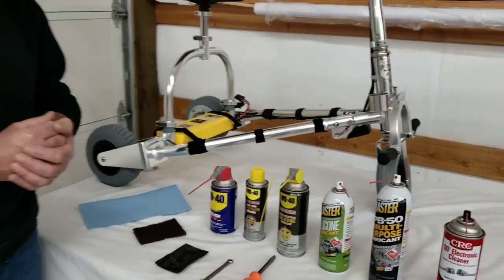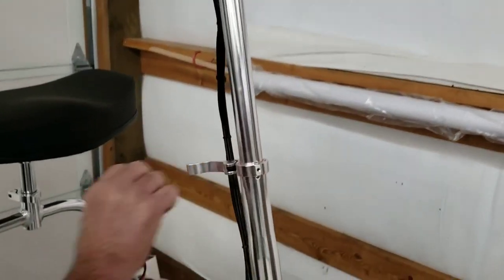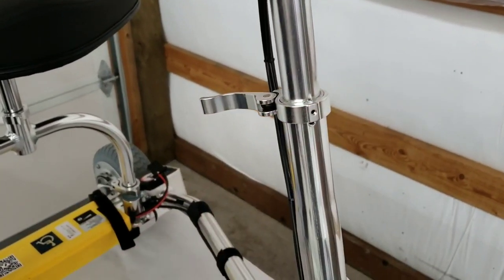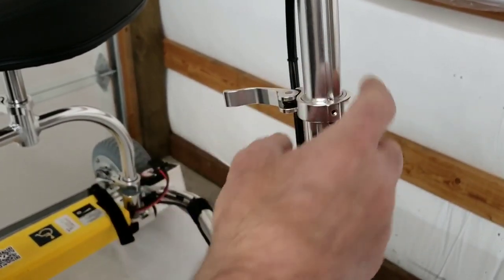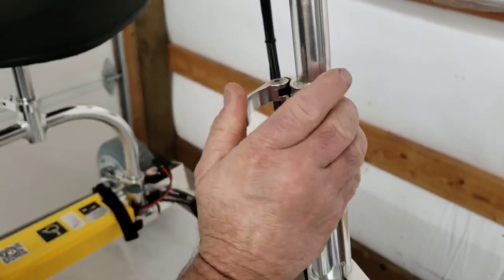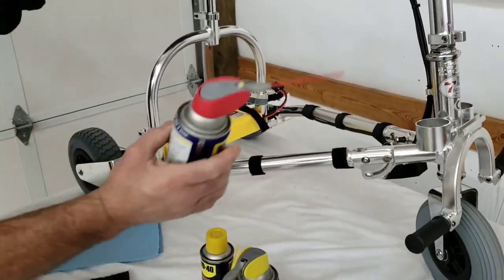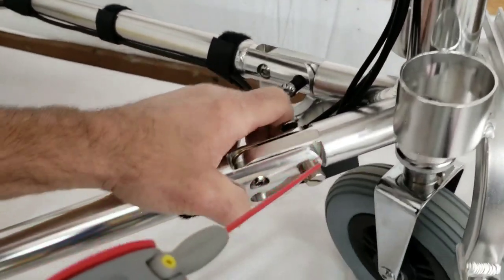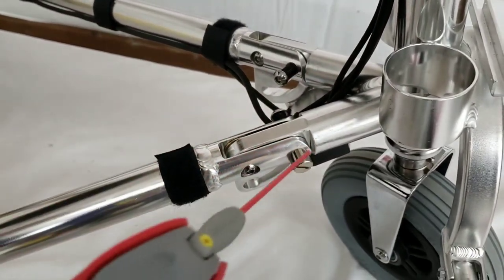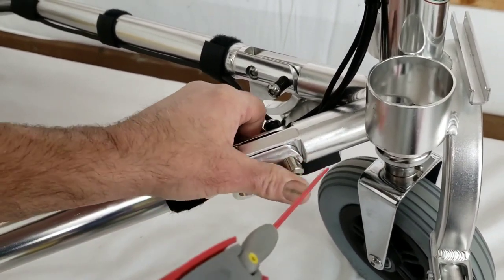Let's go ahead and start by showing you a few of the lubrication points on the scooter. The steering column can use a little lube from time to time — not a ton of it, but just give it a squirt all the way around and exercise it back and forth. That's not a bad idea. You can use the WD-40 with its straw attachment as a pointer. Lubricating the locking pins from time to time is a good idea — not only to lubricate them, but also to rinse out any grit and grime that might be in there.